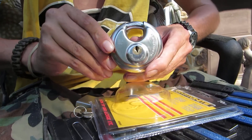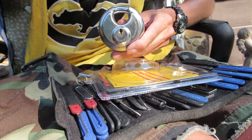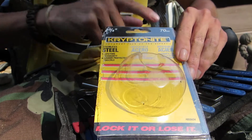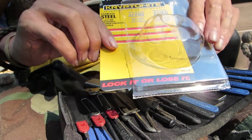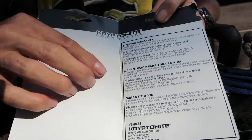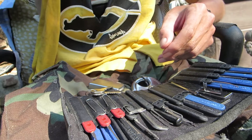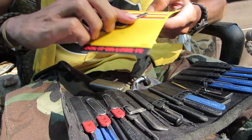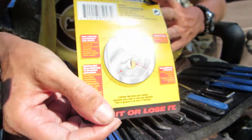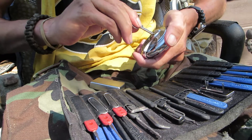Hey guys, today I have another padlock for you. This one is a Kryptonite — it says Kryptonite right on the side — and this padlock is 70 millimeters in diameter. Here's a look at the lock and the packaging it came in. It's got all your warranty information; I think this lock comes with a lifetime warranty. It comes with two keys — here's a look at the key bitting right there. There's also a picture on the back of the package describing the lock.